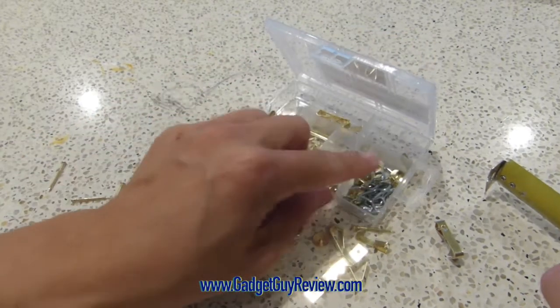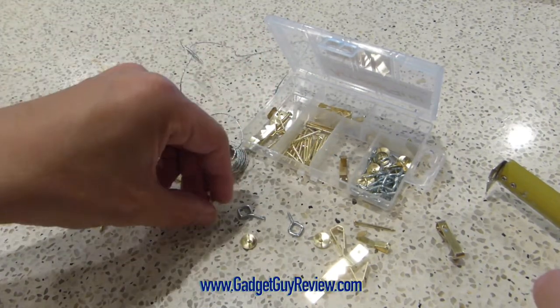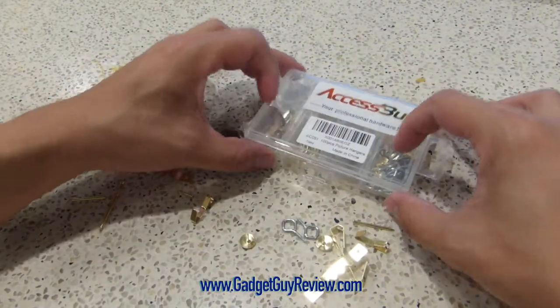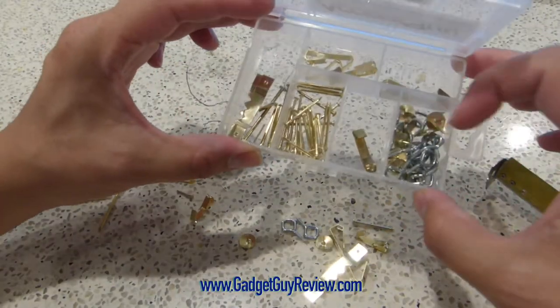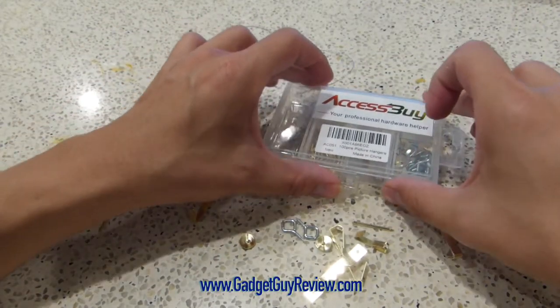As you can see, I haven't used a lot of the tacks, but I've been using the picture hangers and nails a lot. So I can definitely recommend this set. It comes in a really nice carrying case that divides everything up — I really like it. And that's my review of the Access by Picture Hanger Assortment Kit.